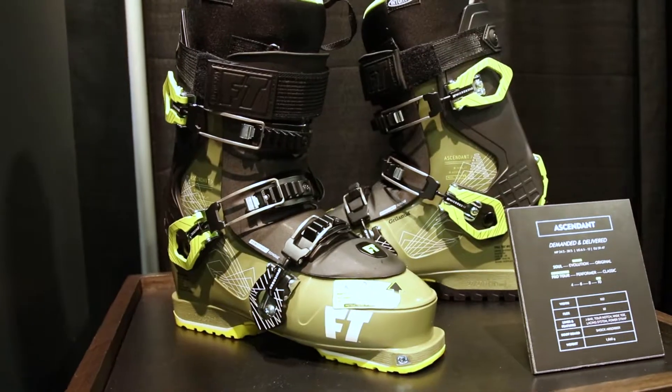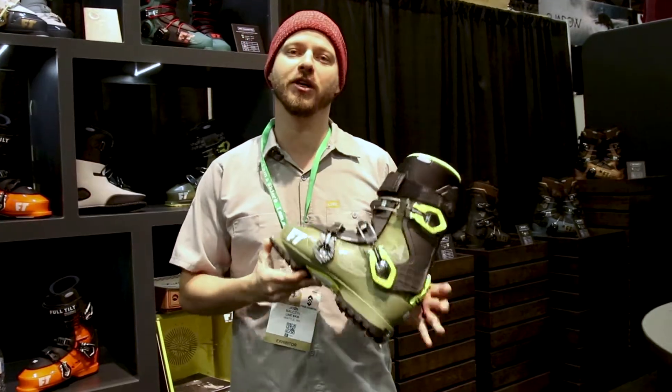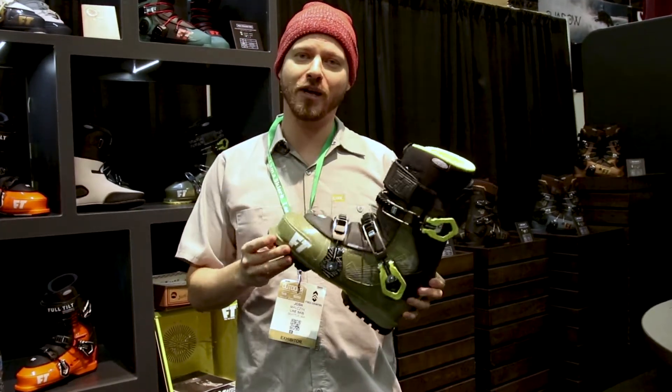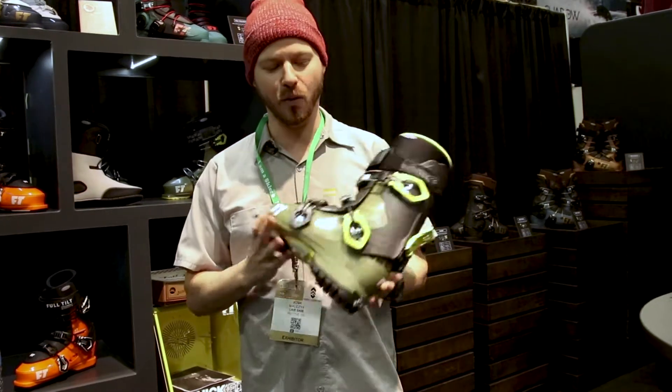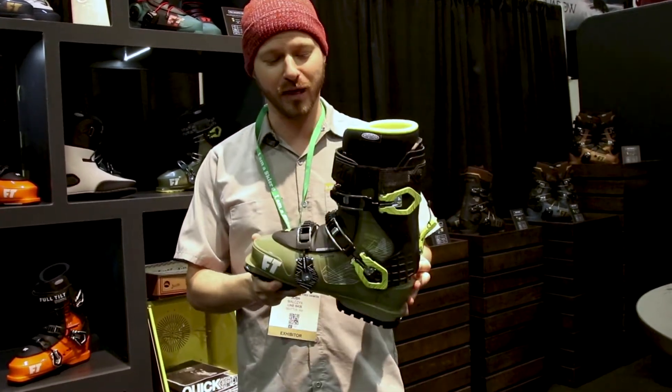The Ascendant boot is the thing that everyone has been demanding from Full Tilt since its inception — a pin tech fitting, walk mode, lightweight, but really good on the freeride down boot, and that's what we've got right here.